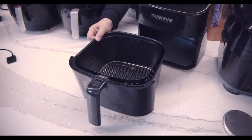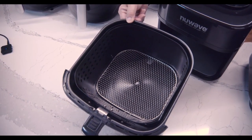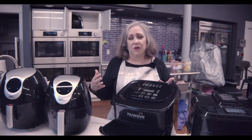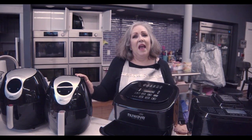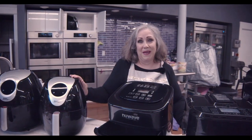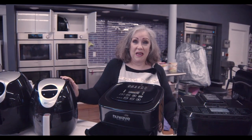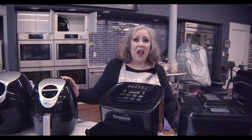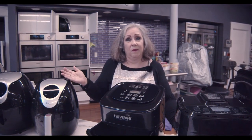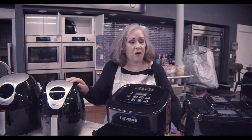You can see the difference — this is going to accommodate a much larger amount of food. It's not just your meat and your vegetables. You can bake desserts in here, and the proof is when we pull out the cheesecake that we've taken 15 minutes to cook. That's right — from start to finish, 15 minutes in the air fryer and you have a beautiful cheesecake. You can do baked macaroni and cheese, berry cobblers — the possibilities are endless.